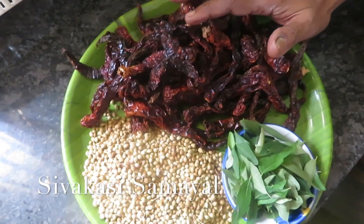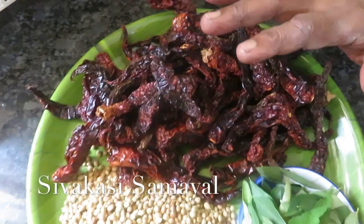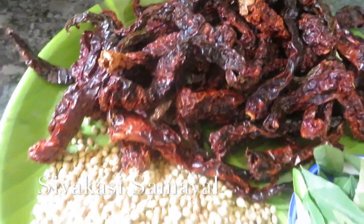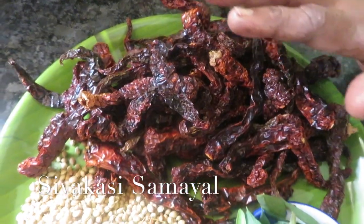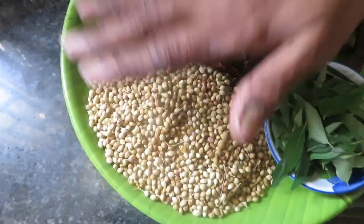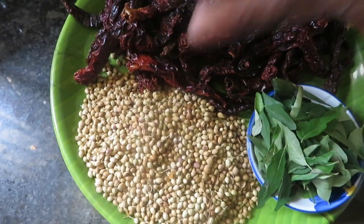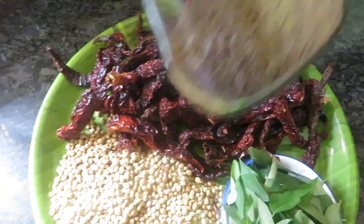This is a recipe for the main ingredient. We are going to make a small recipe. This recipe uses 100g from a bottle, 75g from a bag, and 50g of another ingredient.